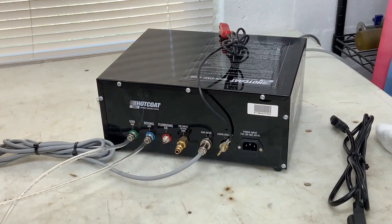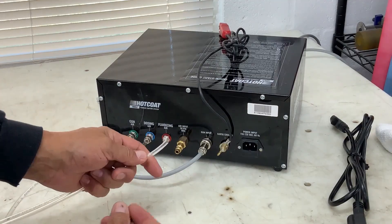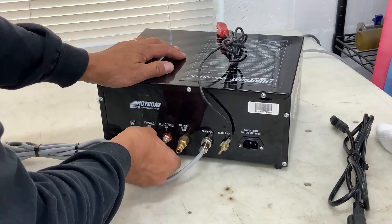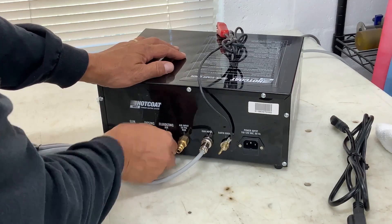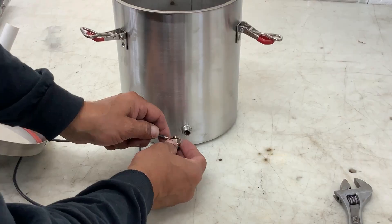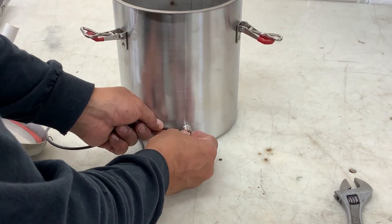The last three connections are pretty straightforward: your gray barrel nut for your gun electronics, your ground lead, and then your AC input cable. Remove the fluidizing fitting and install the eyelet for the ground lead, and tighten securely.